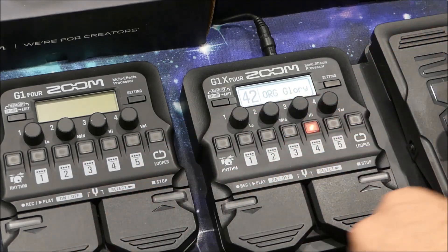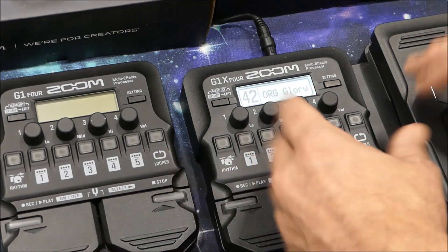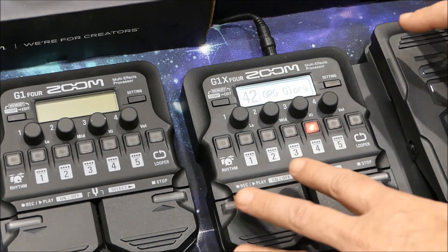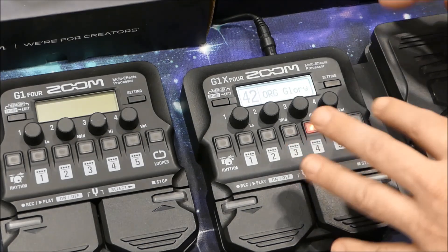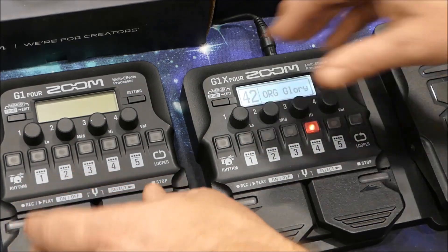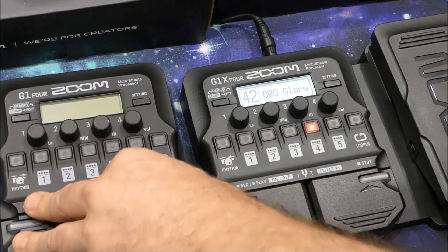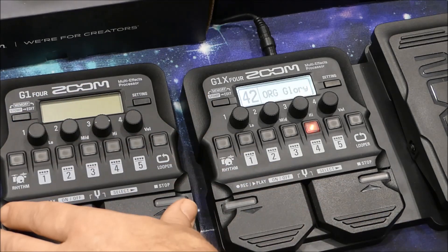Having tried both of them out quite thoroughly, I thought it was worth making this short video just to illustrate the very important difference between the two — being the expression pedal — and to talk about the implications of having that there. If you buy the G1X4, you're going to pay about $50 more and you're going to get the expression pedal. Remember though, you're stuck with it, and that's going to impinge on your expandability down the track — not so with the G1-4. I was disappointed that you couldn't just connect a Roland EV-7 expression pedal, or a Yamaha FP series expression, or whatever. Zoom has given us that feature on many of its older models, but for some reason they've decided to remove it on this one.